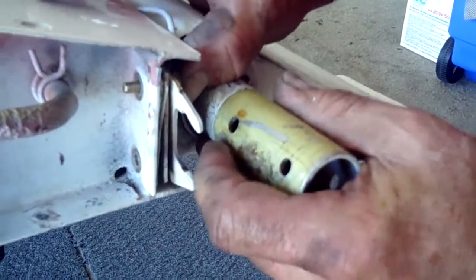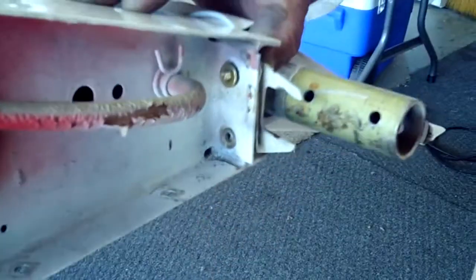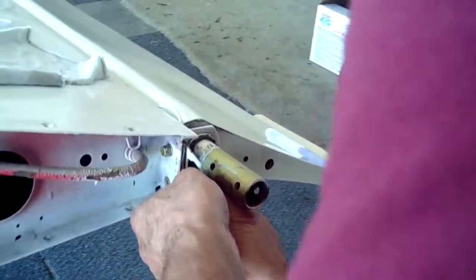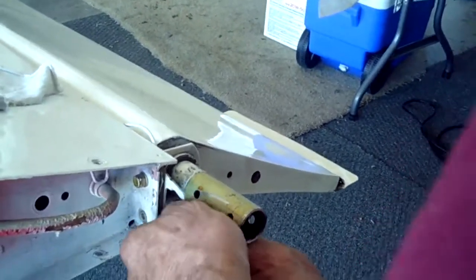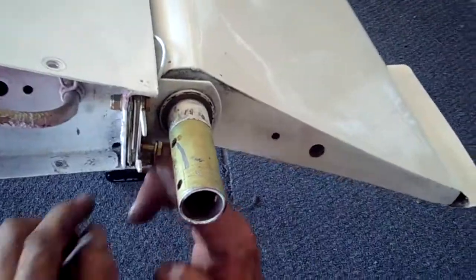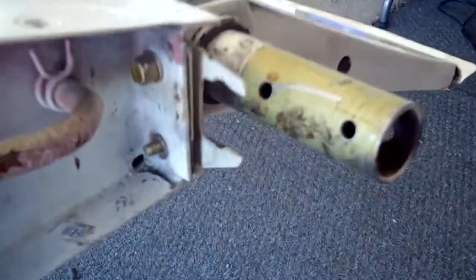Then we line it all up, throw in a washer, a locking nut, and the four shims. This is going to be tough — there we go. That's the easy one. The tough one is the bottom one because you've got to wiggle everything and kind of line everything up as you meander along. There we go, we're all the way through now. Put the rest of the hardware on.